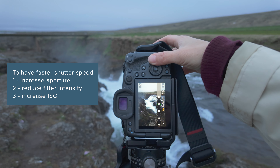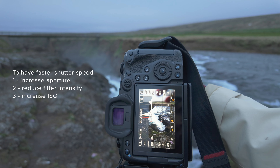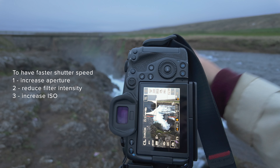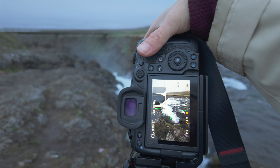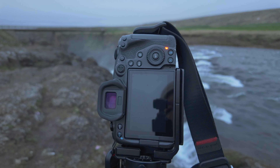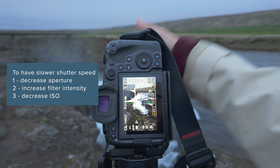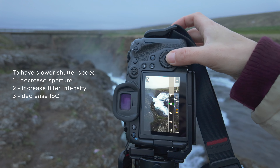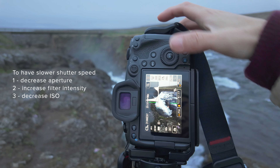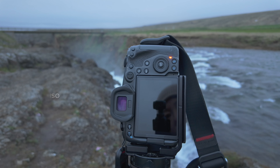If you want a faster shutter speed, you can increase aperture, reduce filter intensity, or increase ISO. The combination you dial in is totally personal choice and comes down to trials and errors.